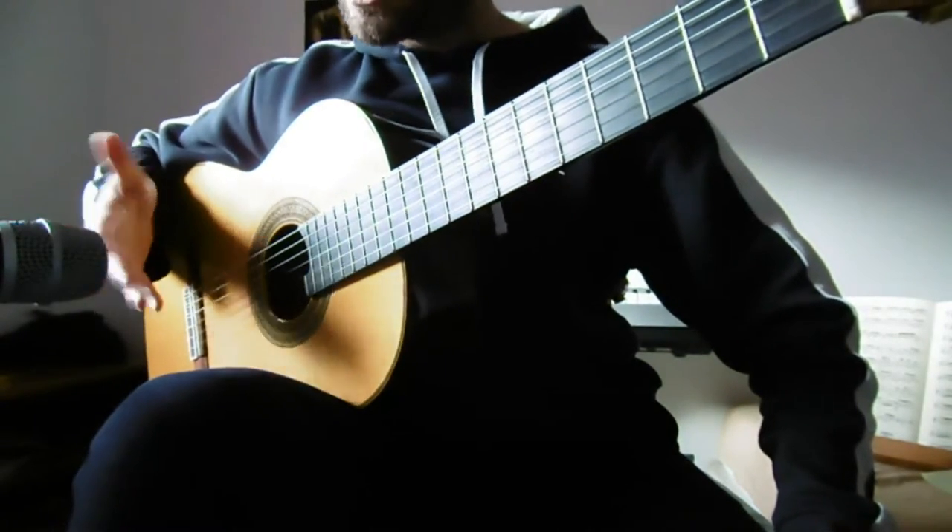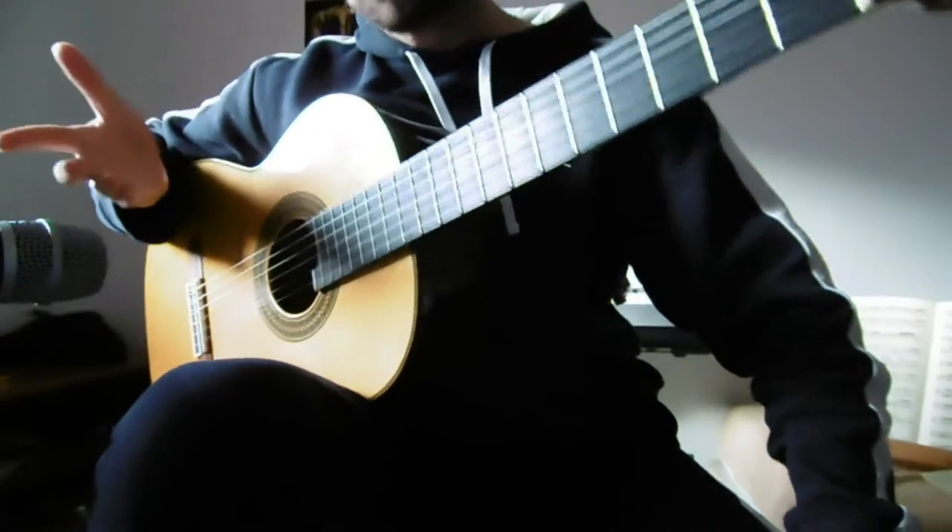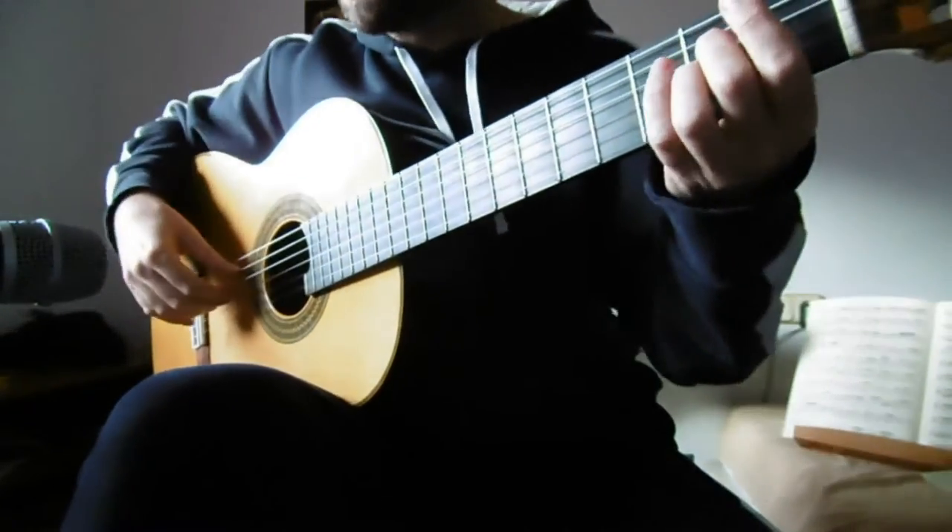We're just left with the introduction, and I'm actually not going to teach the introduction — I'll let you work it out. Of course, the melody is really easy.